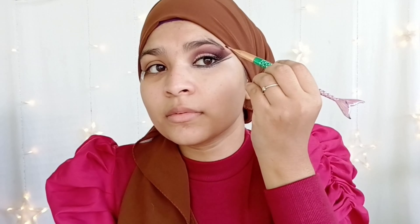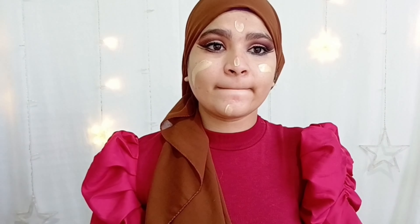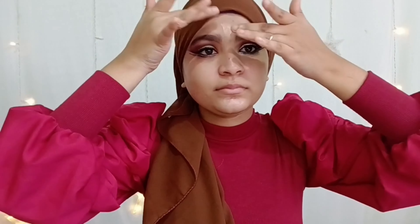Now I'm going to curl my lashes with a curler and then apply mascara — two to three coats for a very voluminous look. It's time for lashes; lashes make your eyes so much prettier and enhance your eye look. Then it's time for eyebrows — I'm combing them first and then filling them in slowly, as my brows are already a good shape.